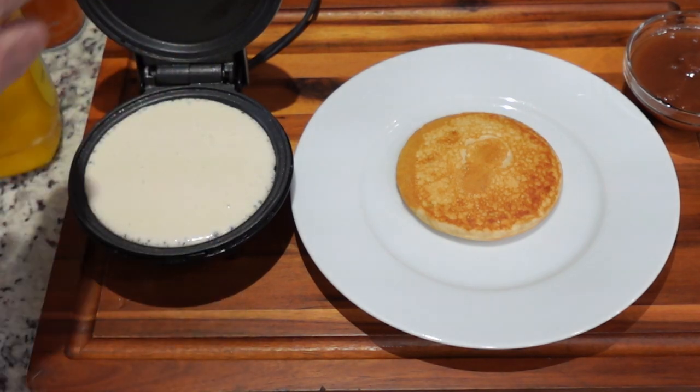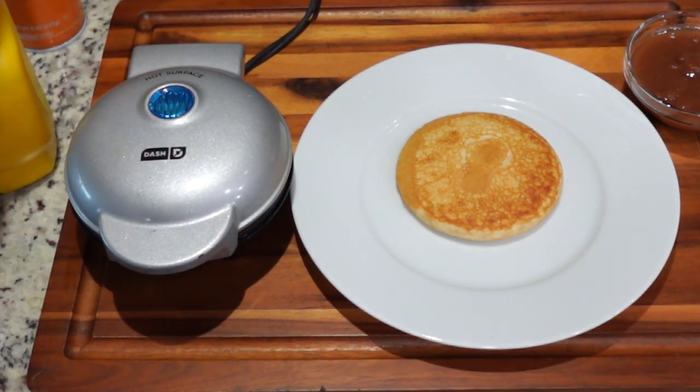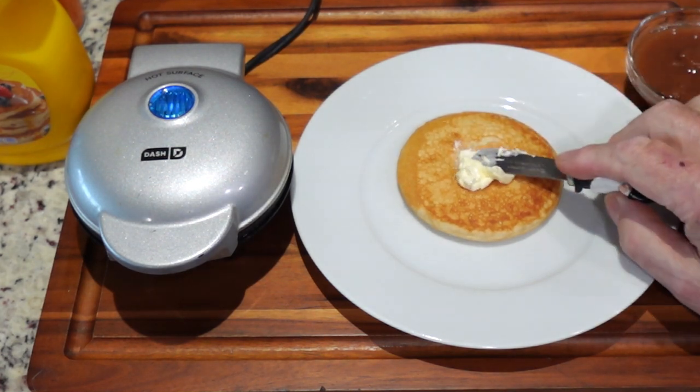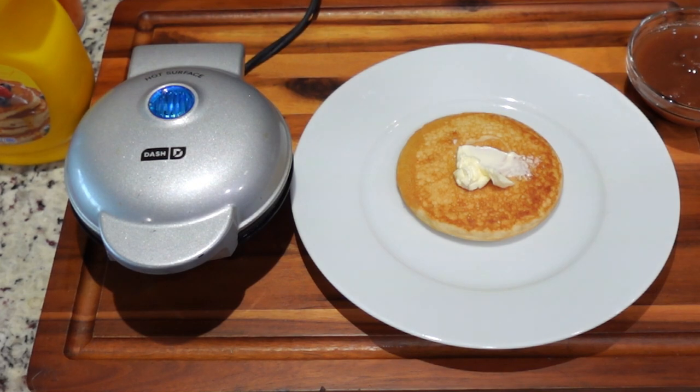There's the second one going in. We're going to close it down. Then we'll come over here and get some butter on this first one so it can be soaking in. We'll be right back in just a minute to get the second one out.